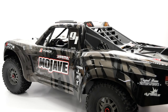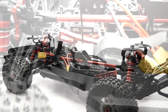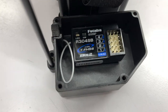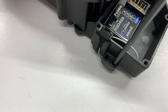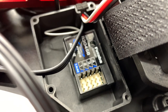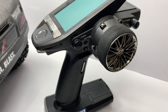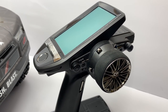But first, let's check out the electronics I chose for my Mojave. Starting up here in the front in the waterproof receiver box, I mounted up a Futaba R304SB receiver. This is a four channel telemetry system — basically an all-around great little receiver at a bargain basement price. I do have this matched up to my 7PX radio system, which I love and run in so many vehicles.